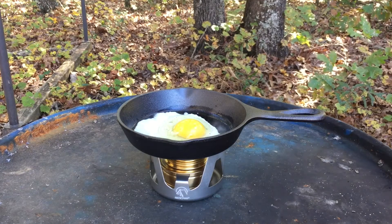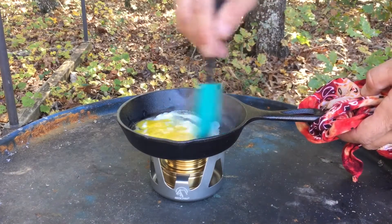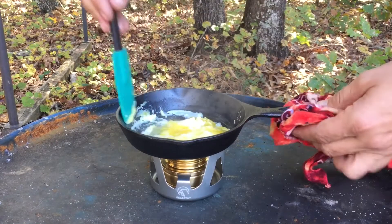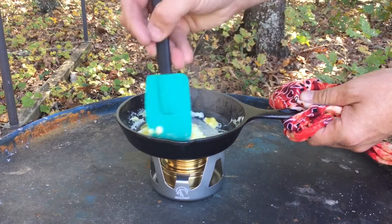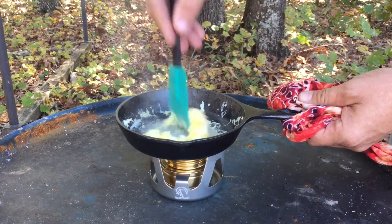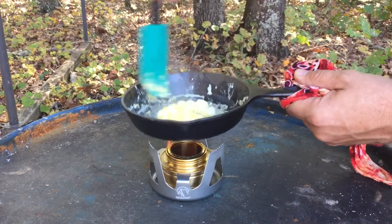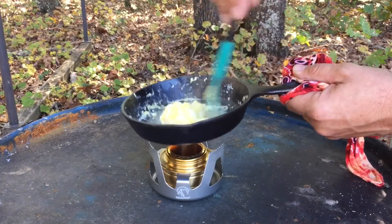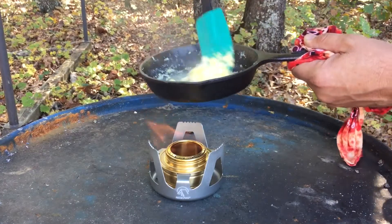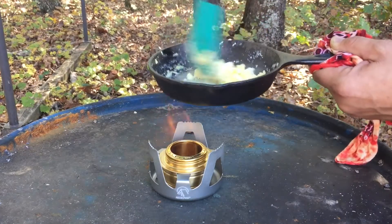Oh yeah, she's ready! Maybe too hot — I really don't know. I'm going to scramble this egg. Oh yeah, it's too hot — eggs scrambled way too fast. It's sticking. It may be super hot and that could be my fault. I'm taking it a little off the fire — well, actually I'm putting it higher on the fire. Yeah, I got that a little hot and the egg stuck pretty well.